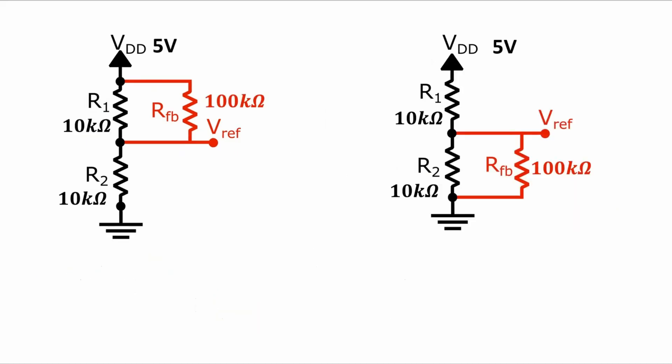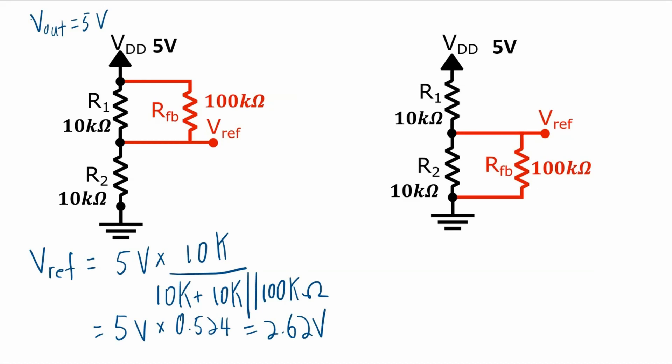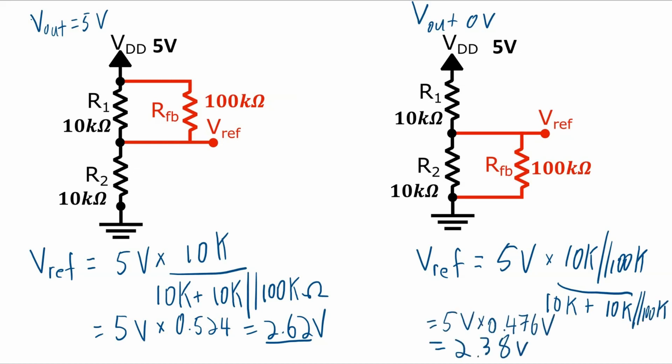So now, given some actual values for VDD and the resistors, we can do some calculations to determine the two different reference voltage points. When the output voltage is equal to 5V, the reference voltage is 5V times 10kΩ divided by 10kΩ plus the parallel combination of 10kΩ and 100kΩ — giving 2.62V. And when the output voltage is at 0V, we get a reference equal to 5V times that parallel combination of 10kΩ and 100kΩ divided by 10kΩ plus that parallel combination, giving 2.38V.